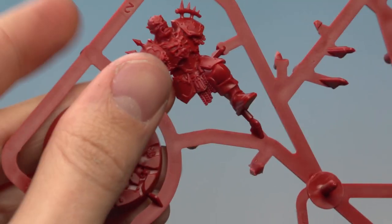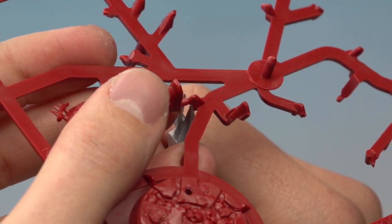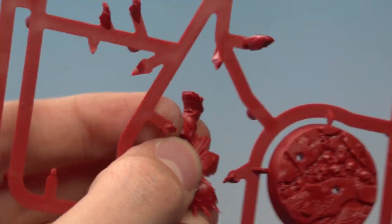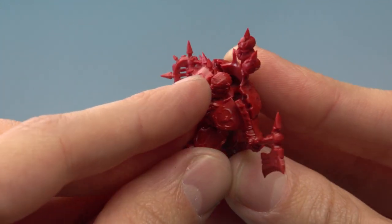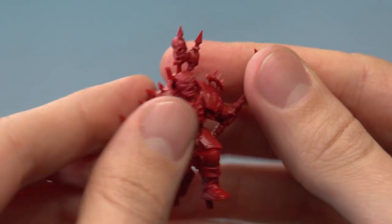Then we need part number 2, the front of the body. Cut this one out as well — there's a cut point there, and then there's a peg that goes into the base later on, so remember to cut underneath that. With these two parts removed we can now put them together. We've got two holes in the back and two rods on the back of the body, so line those up, take your time to get them into position, then press firmly together.